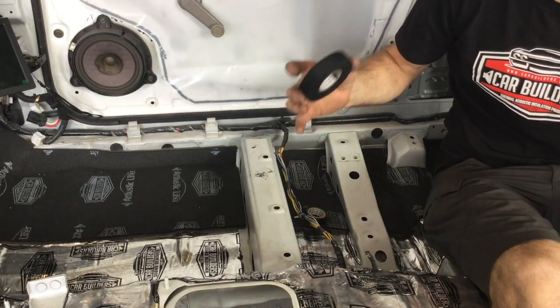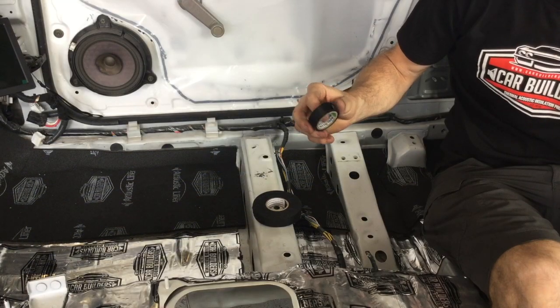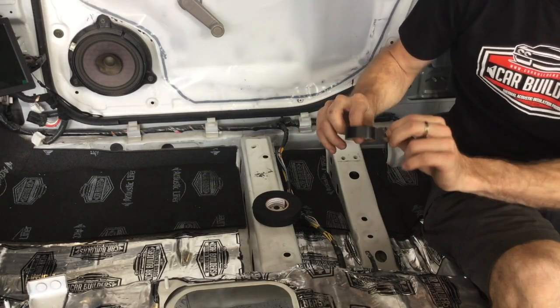The product we're going to show you here is our fleece wiring loom tape. It's a replacement to the old PVC vinyl tape, which is basically vinyl with an adhesive layer on it.